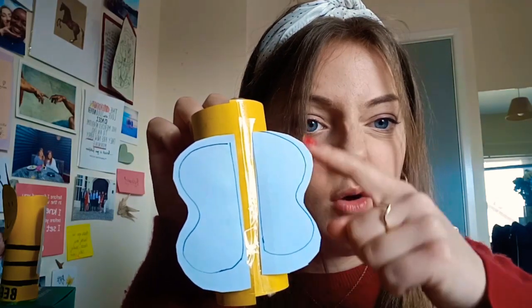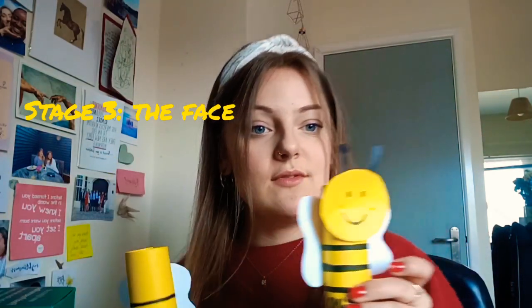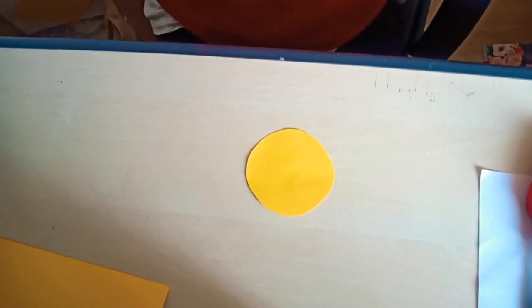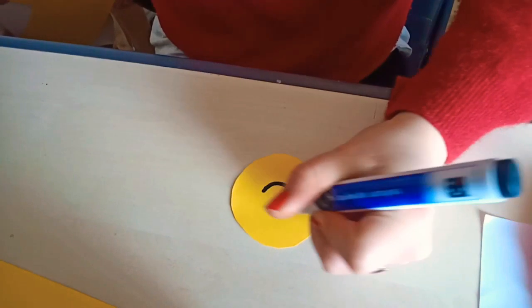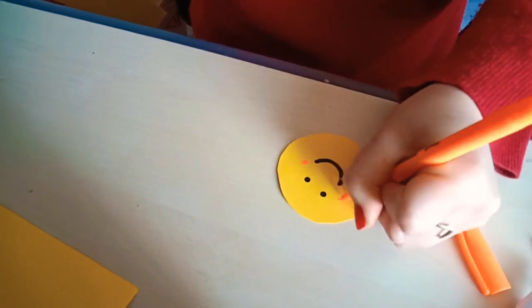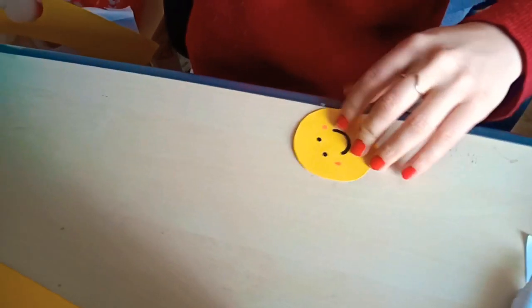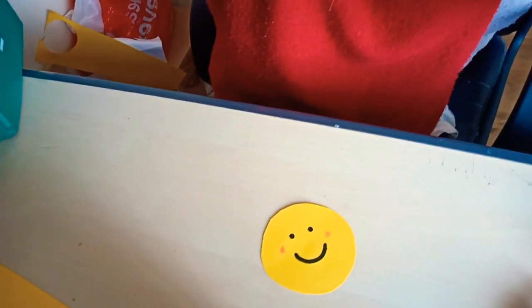The next stage is the face. Cut out a large circle from your white paper — that will be the round face we stick on next. Then take your thick black pen and draw a really nice smile and eyes for your bumblebee. You can even add some rosy cheeks using an orange or red pen if you have one, but that's completely optional. And there's your smiley face ready for the bumblebee!